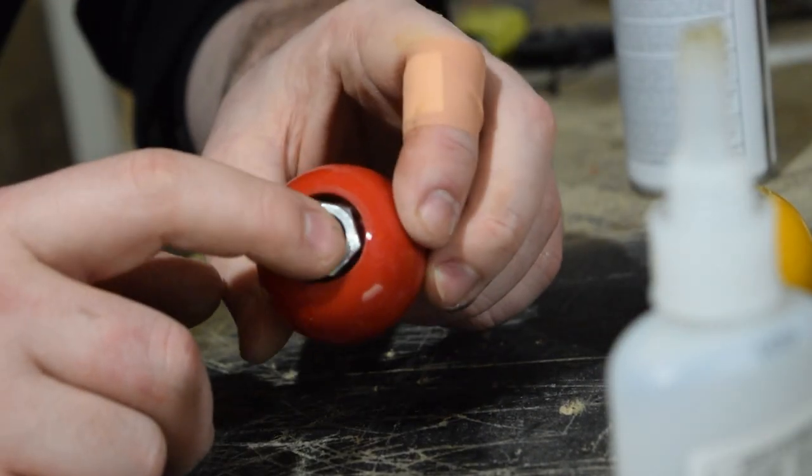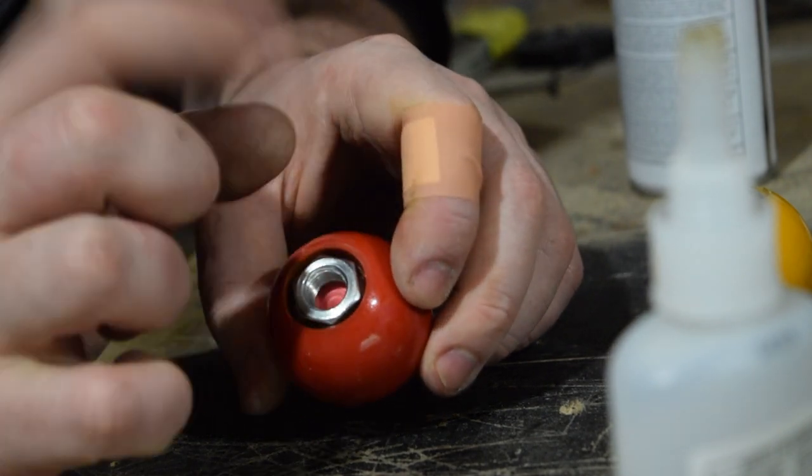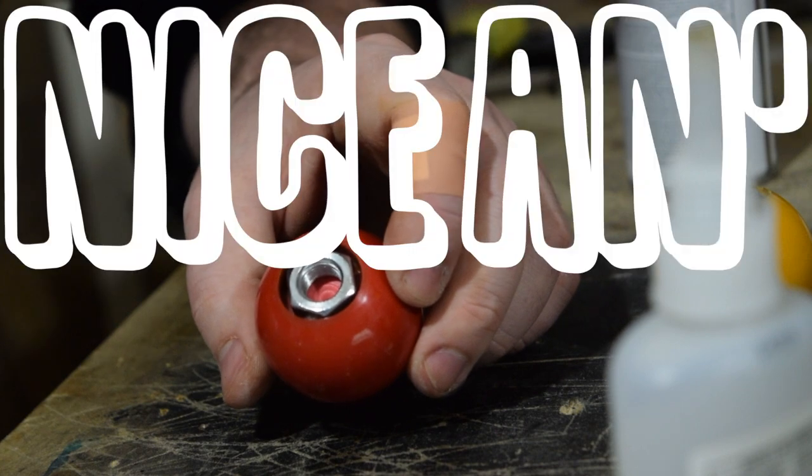Okay, so that's enough to hold it in place, but I'm going to need a bit more. So what I'm going to do is fill in around the edges with super glue, spray a bit of activator, and that will dry it up and it will be a nice firm hold.